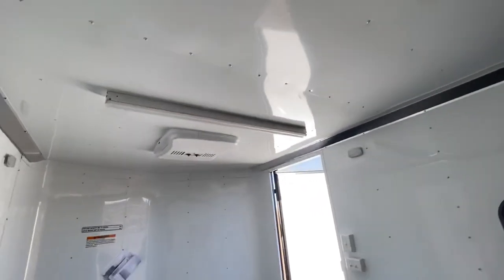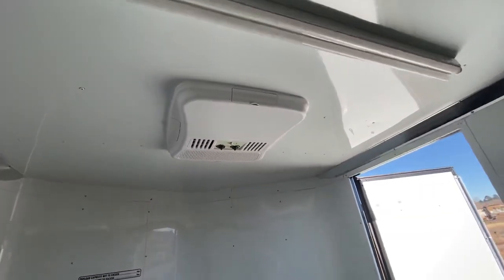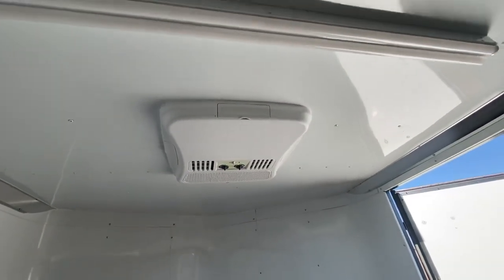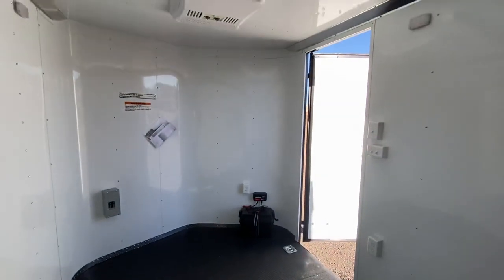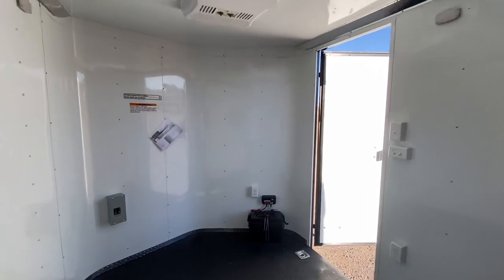It's also going to power up the exterior GFI outlet, run your four-foot LED lights across the ceiling, and bring power into your AC unit — so you do have the ability to cool this trailer as well with that AC unit. And again, three-year factory warranty, seven foot interior height.